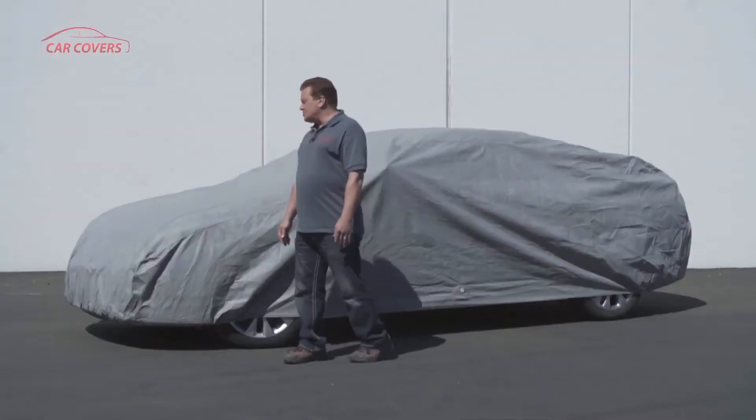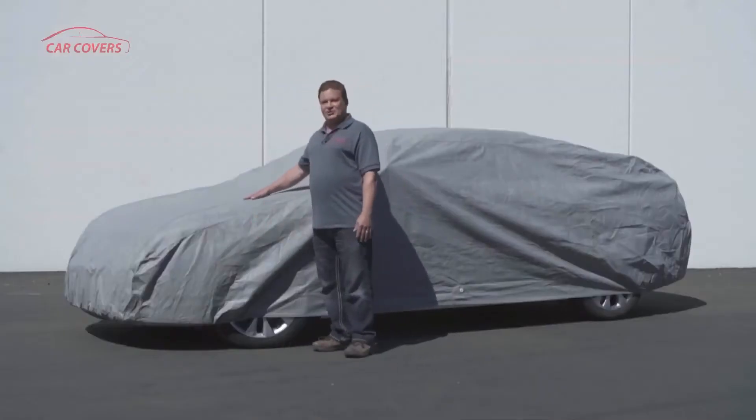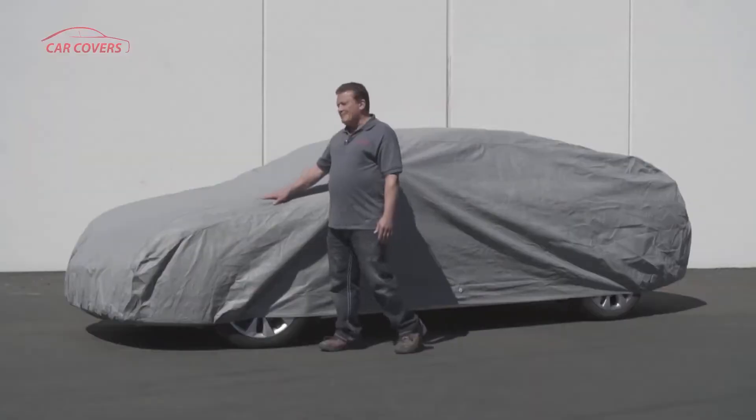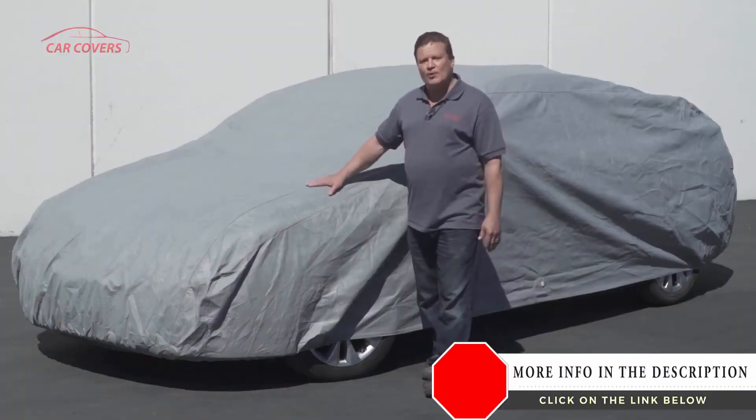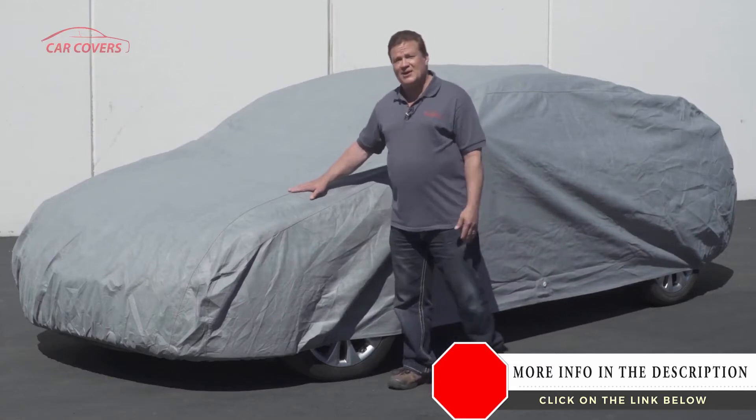Hi, this is Bob, and I'm here today to talk to you about our Ultimate Shield car cover. It's manufactured with double-stitched seams and has a soft fleece lining inside to protect your car's finish. It's also made from a microporous fabric that breathes, preventing mold or mildew from being trapped underneath the cover of your car.